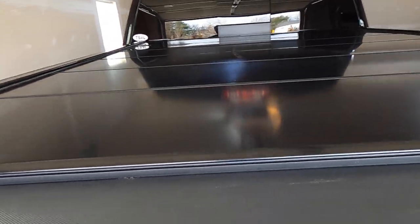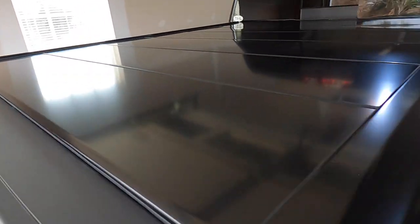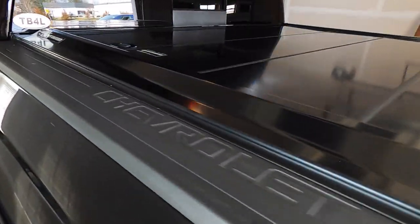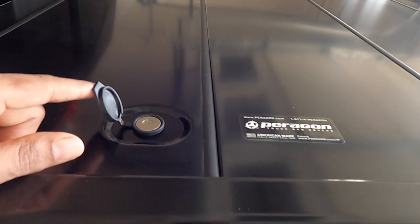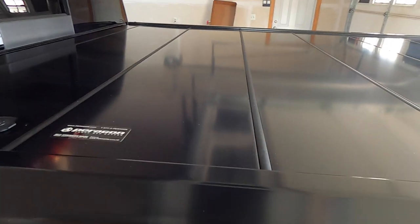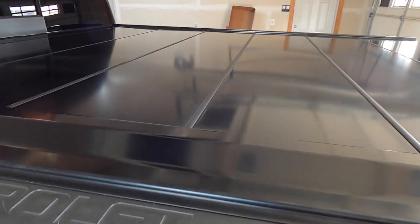I'm guessing the tailgate seal just goes right along this part. Overall I'm happy with it — it makes the truck look better and provides a lot of utility. I can put things on the back of the truck and not worry about anything being taken or damaged by the weather. Here's the lock — this is the key lock and it's the dual latch, so it locks on both sides. That's an extra option; if you don't get that option it only locks on one side, but that's still good either way.